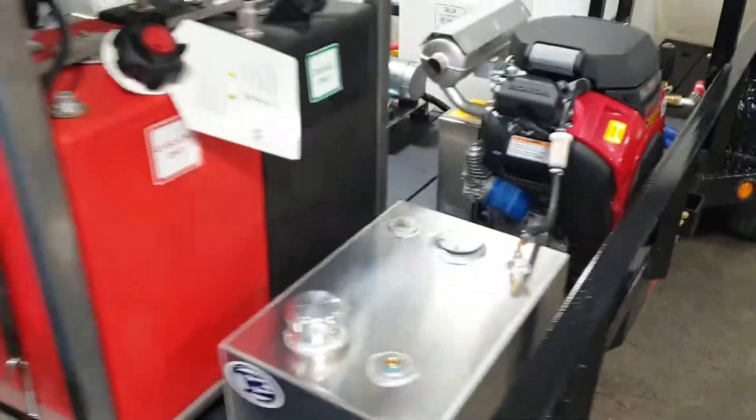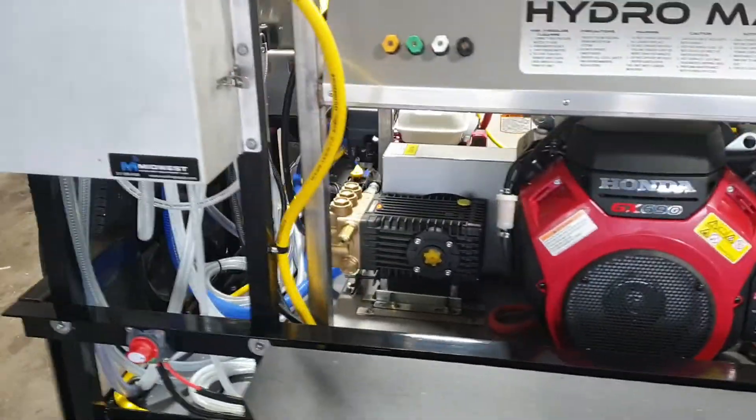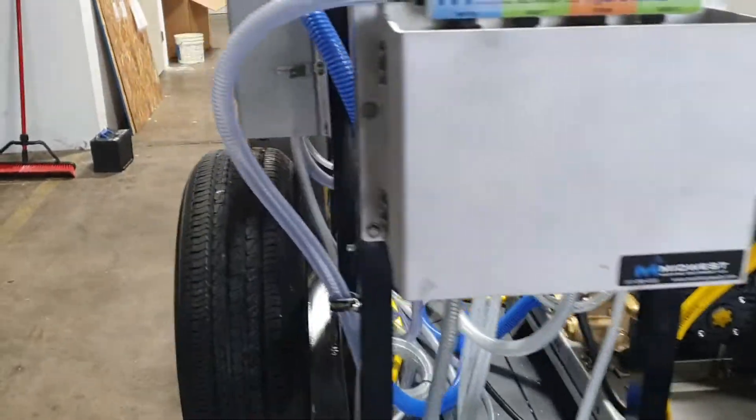This all sits on a tandem axle, 16 foot, 5,200 pound per axle trailer.